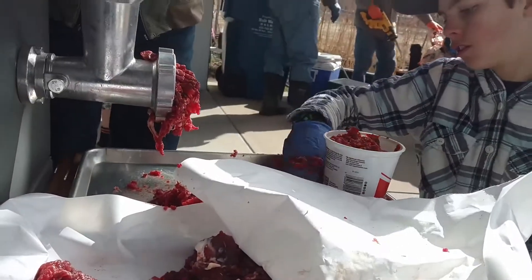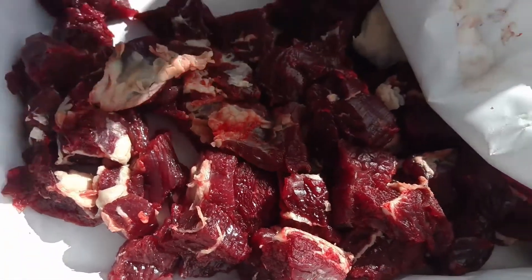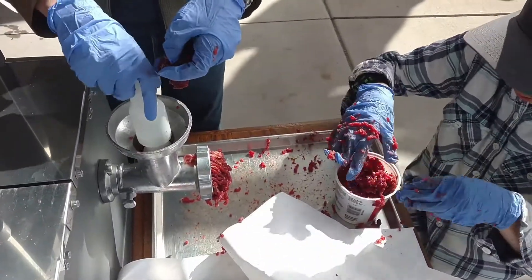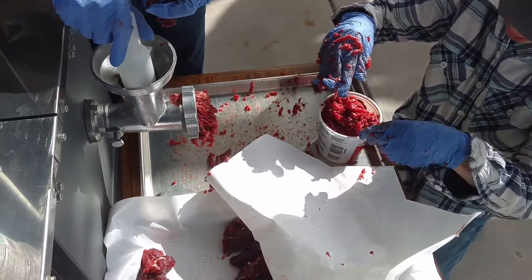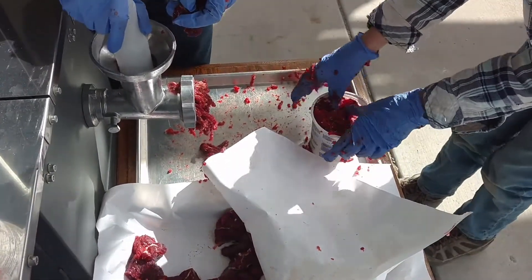We are making hamburger, and so far it seems to be fairly decent at making good burger. The first time we started up, there was a little bit of blackness to the meat, which is a little bit of grease or whatever that comes from the grinder.